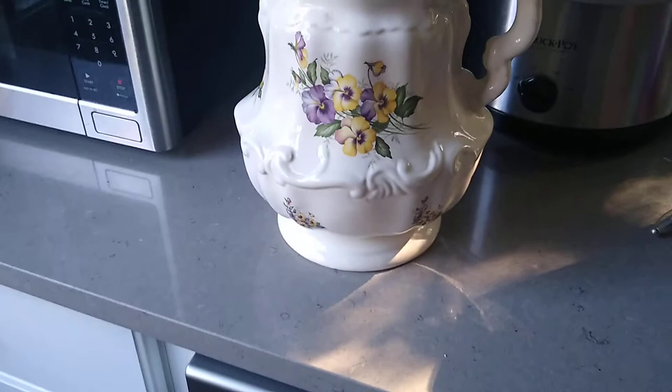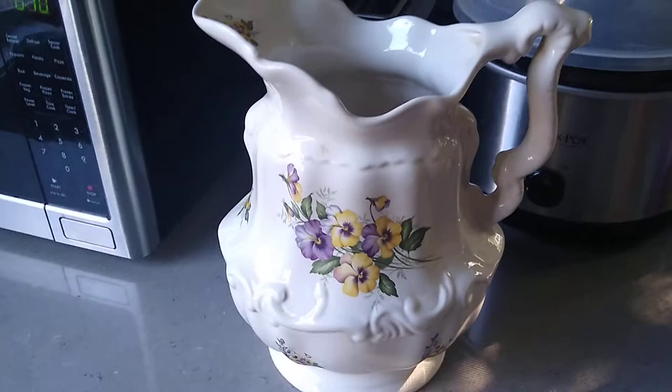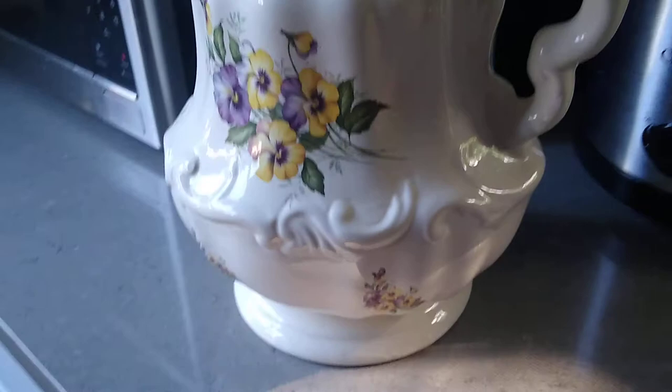That's a guess — it's not a hundred percent — but I'm going to value this probably around that 40 to 50 dollar range, which is probably what the retail value is on this. But another one of our collectibles here at our house. It's got nice pansies, this one's in like perfect shape — no chips, no nothing on it. Beautiful piece. Have a good day.